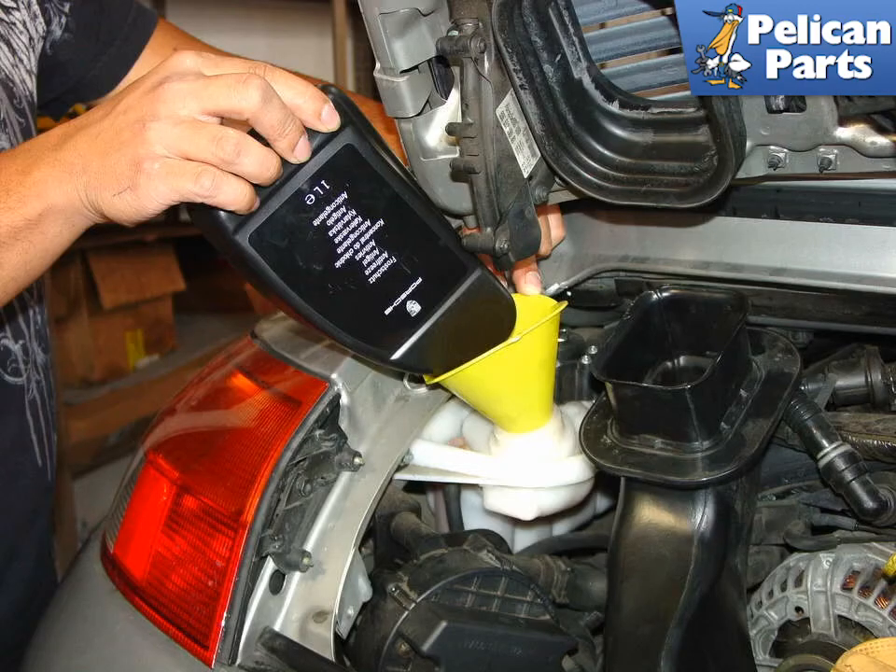The last step is to refill the coolant tank between the min and max marks. If you have completely drained the system, you'll also need to follow the factory procedure for bleeding air from your system.